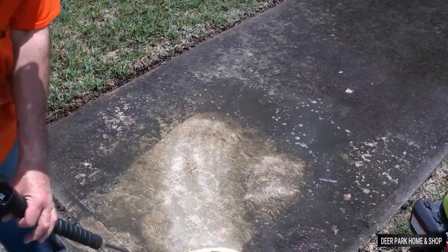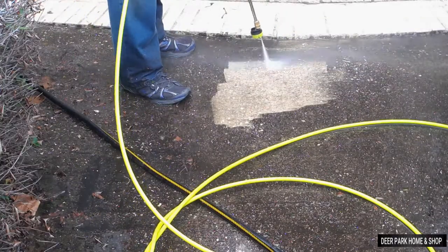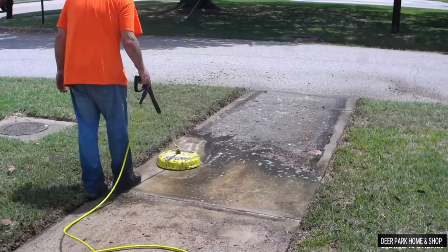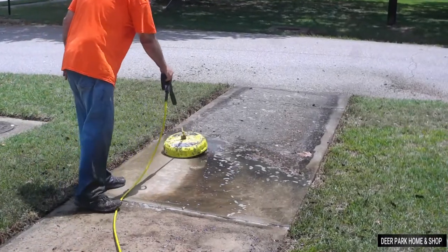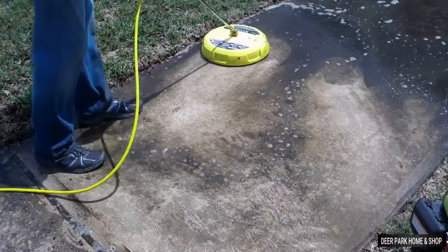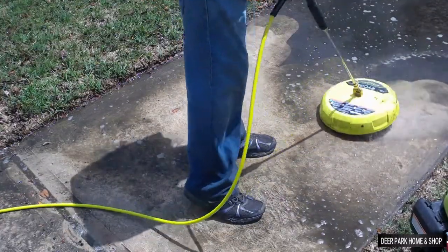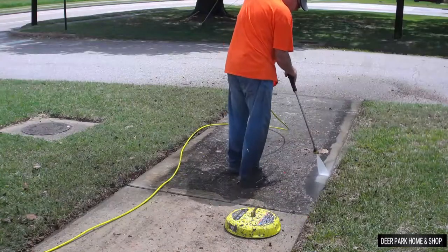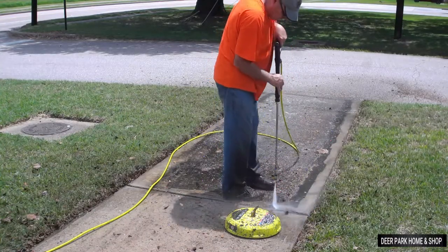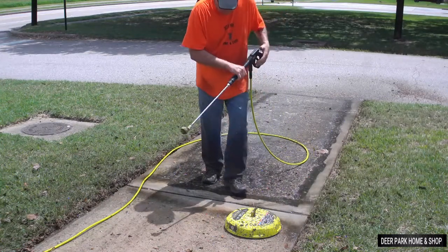I've saved a really dirty section of sidewalk for us to work on. In this segment you'll see the difference between using a 15 or 25-degree nozzle versus this surface cleaner — the difference in speed and coverage is dramatic, and I didn't even use soap on this concrete. The grass here is higher than the sidewalk, and if you have a problem with the cone getting the edges clean, here's a solution: reinstall a 25-degree nozzle just to clean up the edges. It's a little slower, but it'll look great when done.